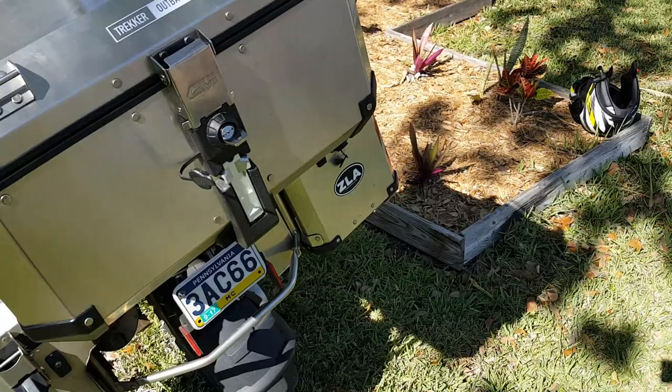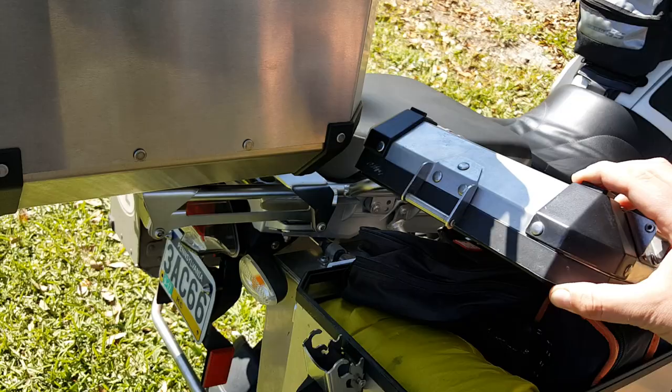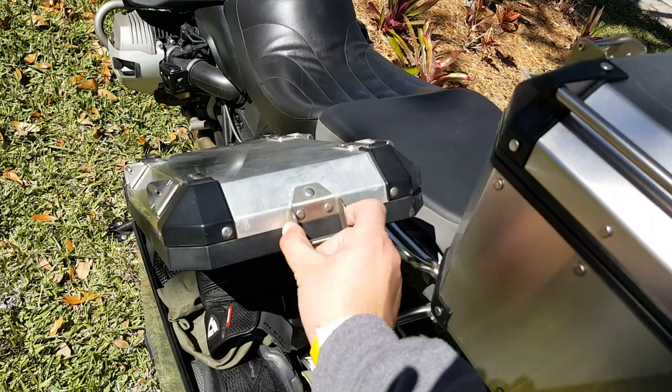Hey Wayne, you asked if the side box is open and touching the GV box — it's really not that bad. They are touching a little bit, maybe one of them, but as you can see on the video, this one's not touching and the other one may be a little bit — actually, no, it's not touching either.